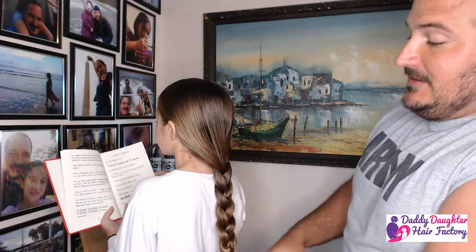This hairstyle again is gonna be great for preventing tangles. It's gonna be very comfortable for them, whether they're gonna sleep, play, even swimming. It works great. Or going to school. And should take you less than 30 seconds once you master it. Thank you guys for watching. Hopefully you learned something new on our Simple Saturday Tutorials. And one last look. Super cool. Thank you guys for supporting Daddy-Daughter Hair Factory. And take it easy. Bye. Bye.